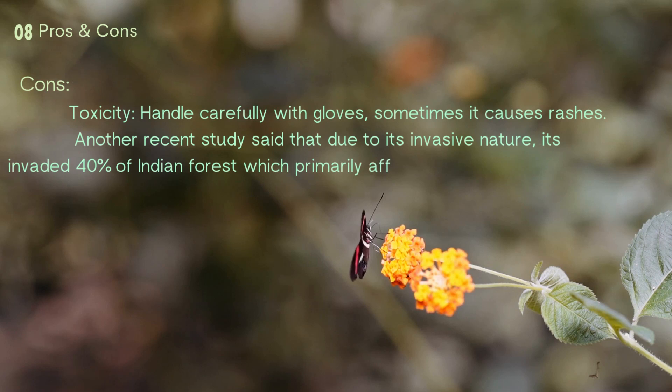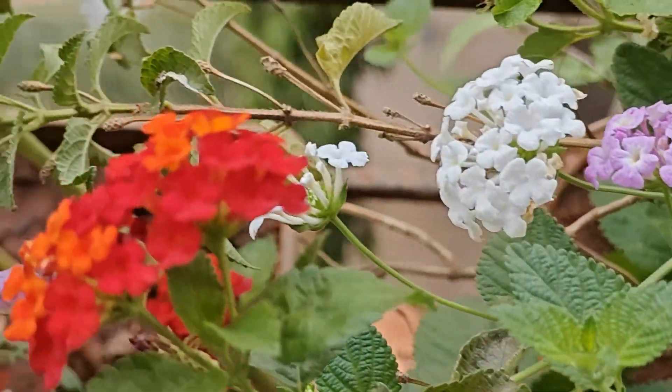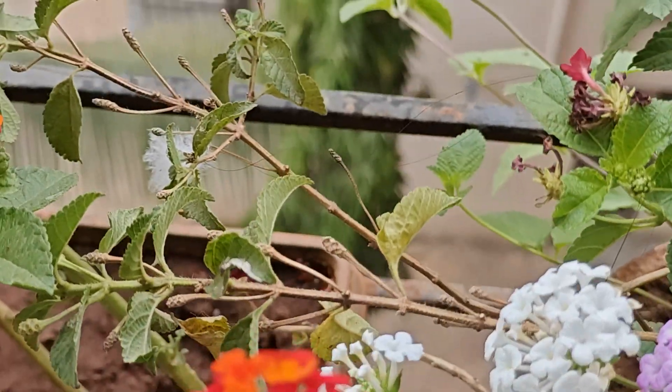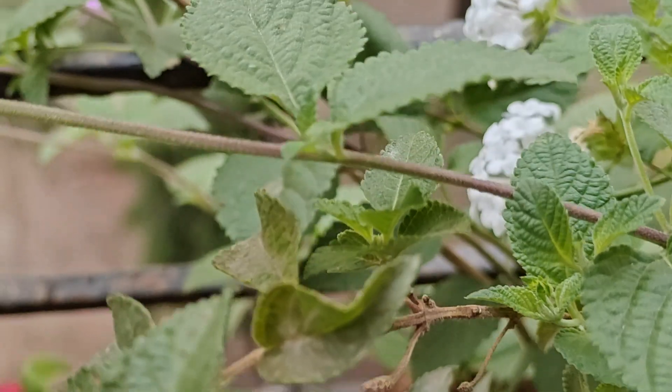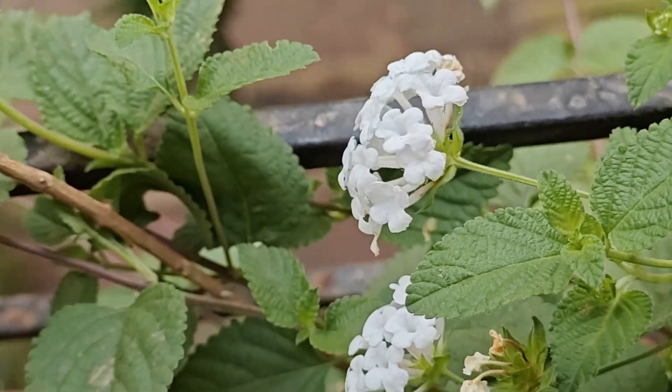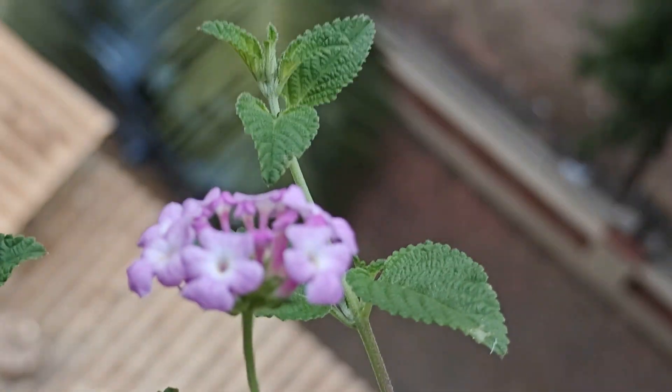Now about its disadvantages: you should handle this plant with gloves, as sometimes its sap gives you an itching feeling. Another great problem with Lantana at a national level is that it invades 40 percent of Indian forests, which affects forest ecology a lot. As small gardeners, we should not throw its seeds and dry flowers outside. Throw garden waste properly — this is our duty to the nation.